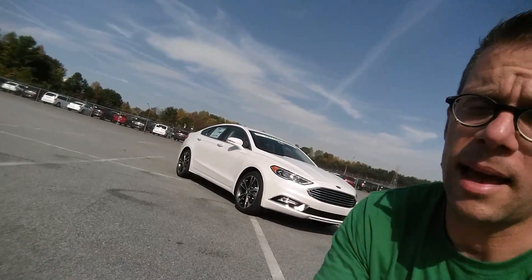Alright everybody, that just about wraps it up for the 2017 Ford Fusion Titanium. What a neat car. Do me a favor — tell me what you think about the Fusion Titanium in the comments section below. If you'd love to have content like this delivered to you hot off the press as soon as I make it, hit that subscribe button. If you like this video, give it a big thumbs up, share it, and all those other good things. Thank you so much for watching. Have a wonderful day, and I hope this helps you enjoy your ride.